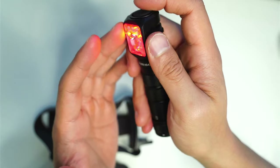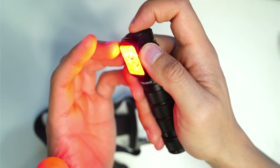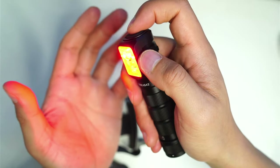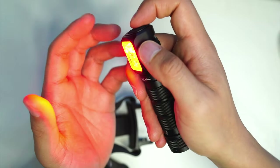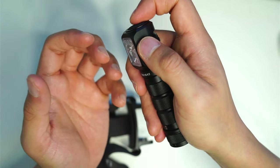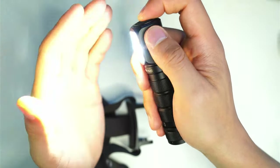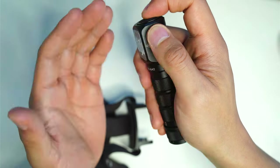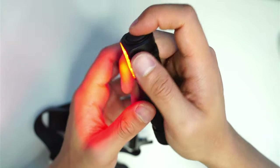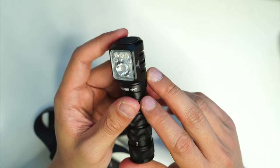From turbo, there are a couple of hidden modes. Double press from turbo, then double press again, and you get a flashing mode. Double press again and it goes into other types of flashing modes for each light source — a flashing mode for the spot and a flashy mode for the flood. They're almost more like strobe functions. It's difficult to see on camera. Single click brings you back to memory mode. It's good to have those flash modes in case you need them for an emergency.